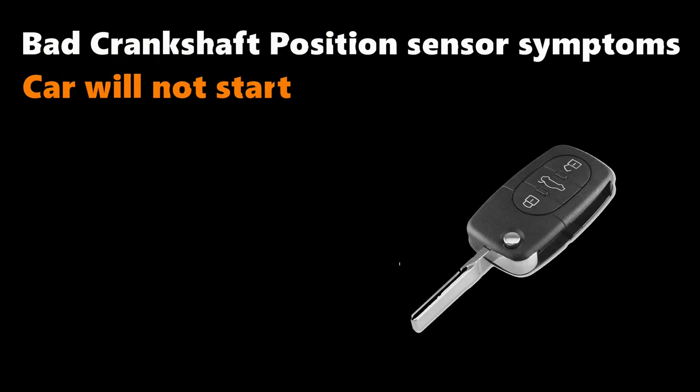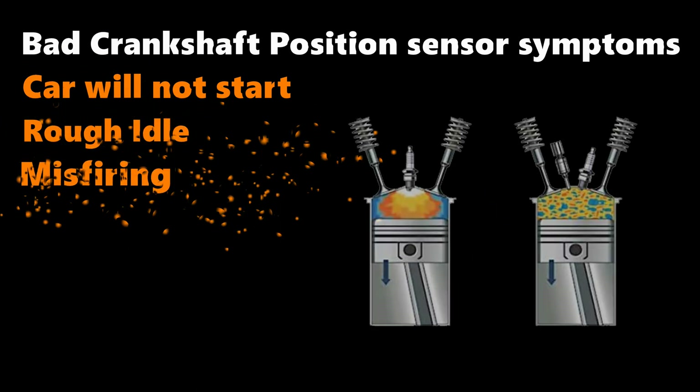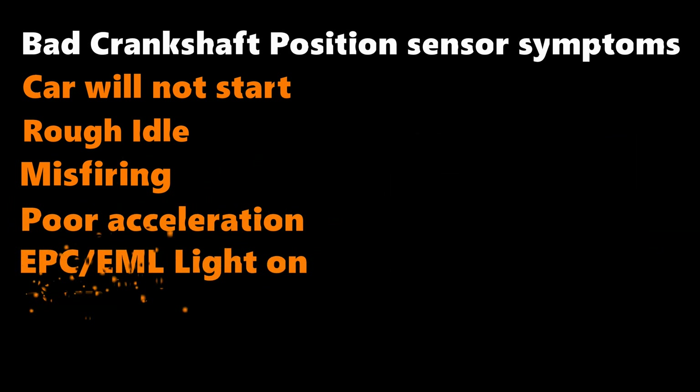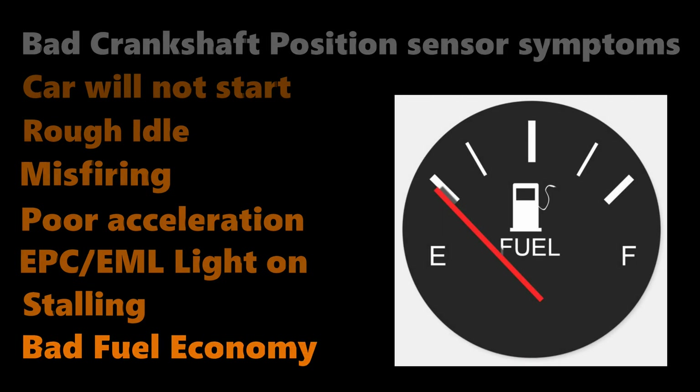I'm glad I scanned it as when I turned it off the code was gone and the car started fine. Other common symptoms that would indicate a bad crankshaft position sensor are: the car refuses to start, rough idling, misfiring, poor acceleration, the engine management light and/or the EPC light is illuminated, the car continually stalls, and you're getting bad miles per gallon.